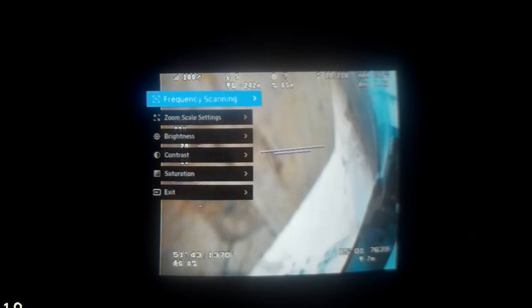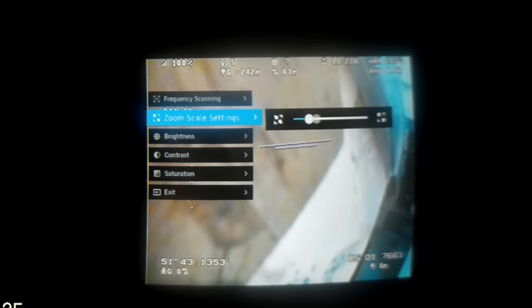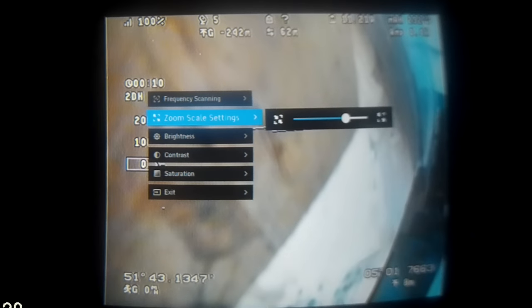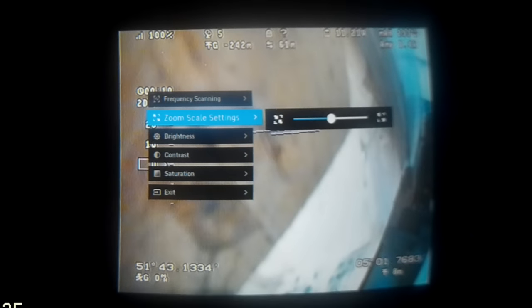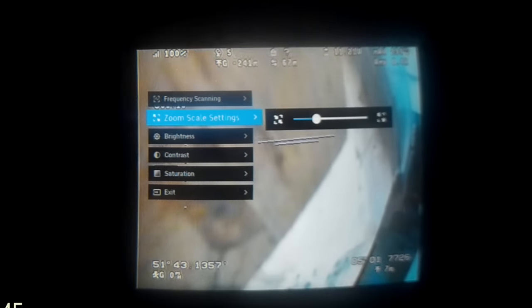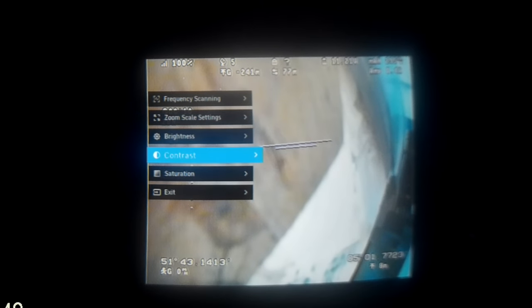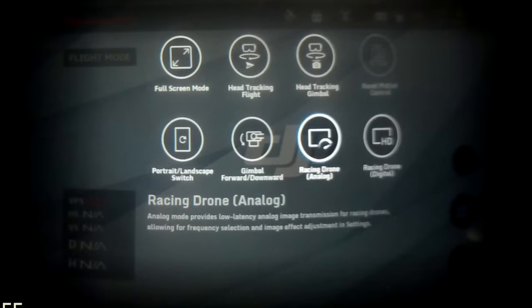It has now connected to my FPV signal coming off my Bixler 3, and you can see the OSD menu from my Eagle Tree Vector and the FPV signal. The zoom scale setting controls how big the image is on the screen — adjusting it makes the image larger or smaller. As it's a 4:3 image it won't fully cover the 16:9 screen but it shows up to maximum size. That's all the settings in the analog section — you exit back out to the main goggles menu.